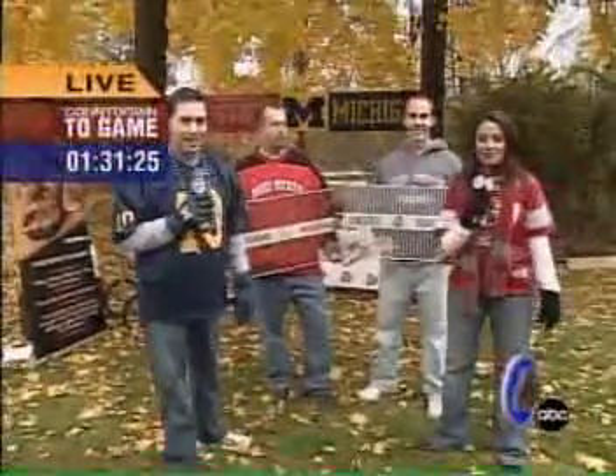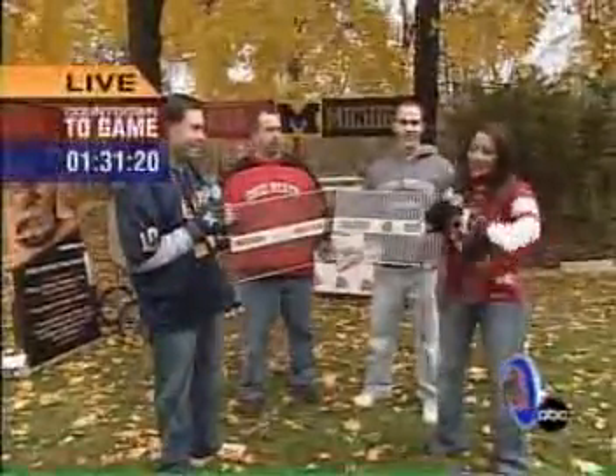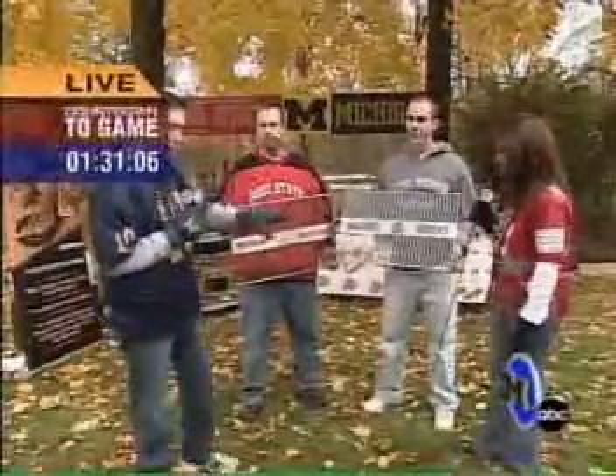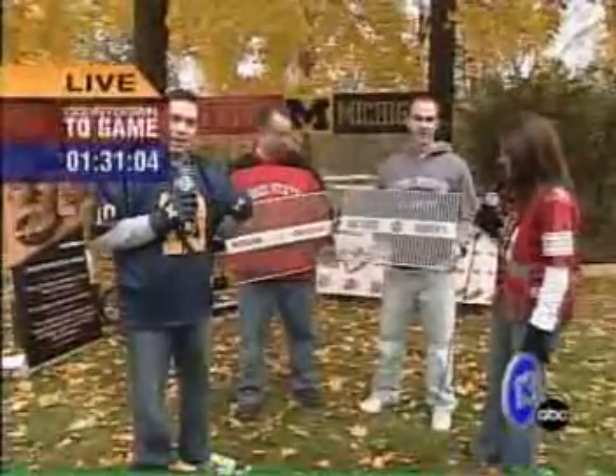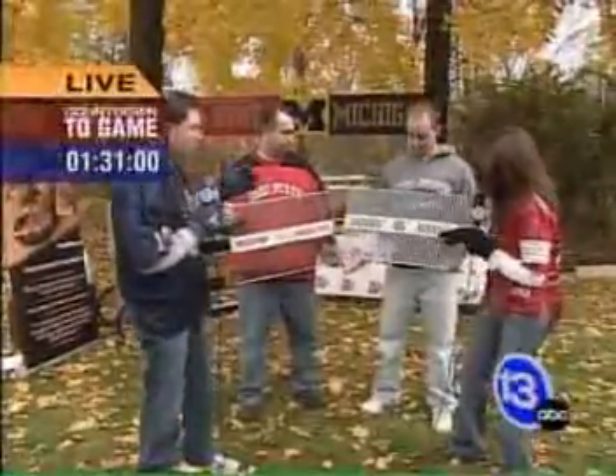Thanks so much, Rob. We are here at 13ABC, and what we're going to show you is how you can get that emblem right on the stuff you're going to eat at the pre-party. Before we start, I'm outnumbered — Ohio State, Ohio State, Ohio State — so I'm just going to stand somewhere over here. We have Matt and Jeff from Yarder Manufacturing. As Rob mentioned, these aren't your normal grill grates. These actually have the insignias, the Michigan-Ohio State logos on them, so while you're grilling, you can remember what team you root for.